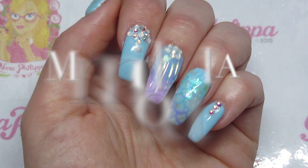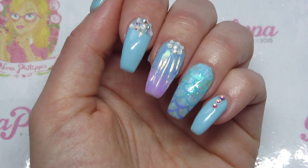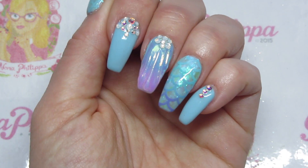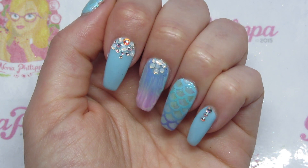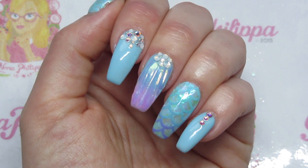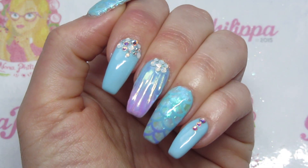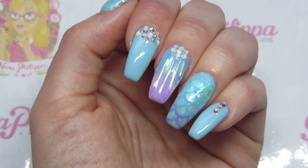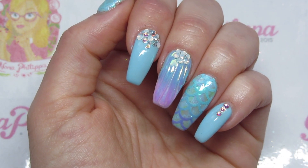Hi guys and welcome to today's video. I've got a nail art tutorial for you on how to do these two mermaid nails here. We've got some stamping going on and we've also got some 3D shell artwork. I've been inspired by quite a few different people for these. For my ring finger I was inspired by Baby Mama Nails from Instagram — I'll leave her link down below where she did a mini tutorial on this nail, and as soon as I saw it I knew I had to recreate it.